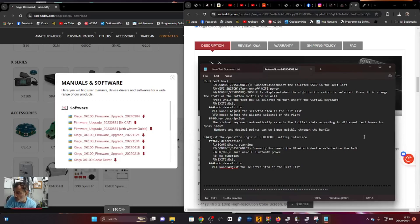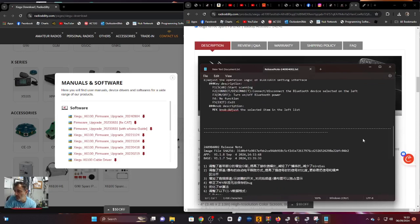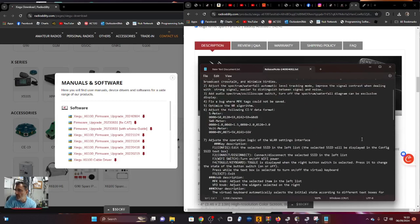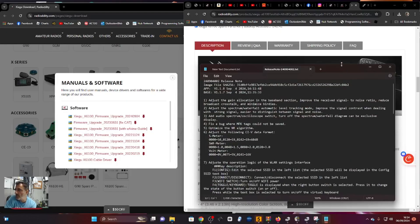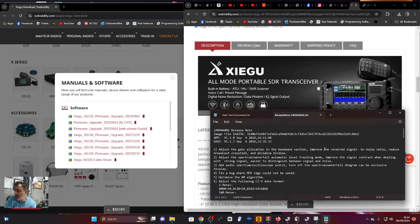They've also improved Bluetooth. F1 is scan, F2 connect/disconnect the Bluetooth device, F3 turn on/off Bluetooth power. So they've improved Bluetooth, improved Wi-Fi, given us a full-width band scope waterfall which is what we wanted, and made the whole device have fewer birdies. Let's have a look - this is part one, catch you soon, links are in the description.